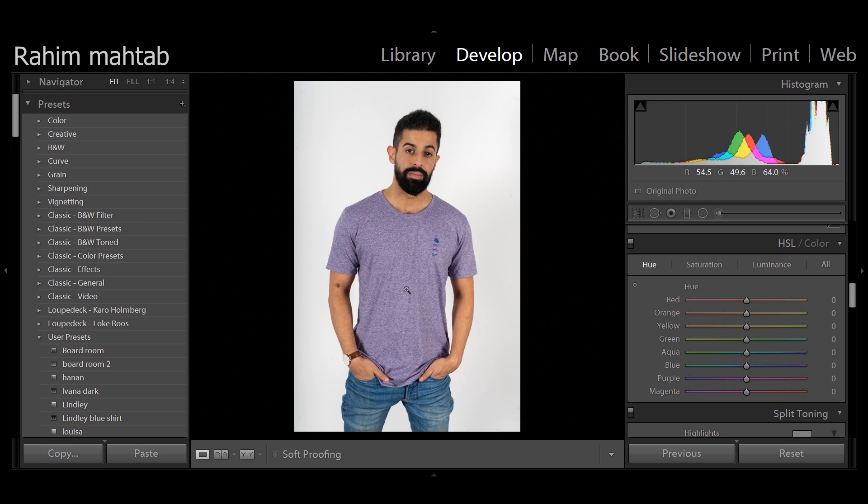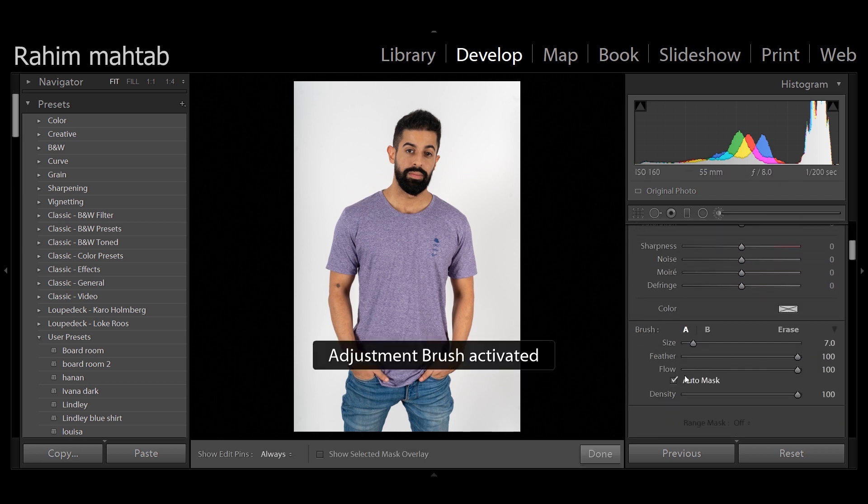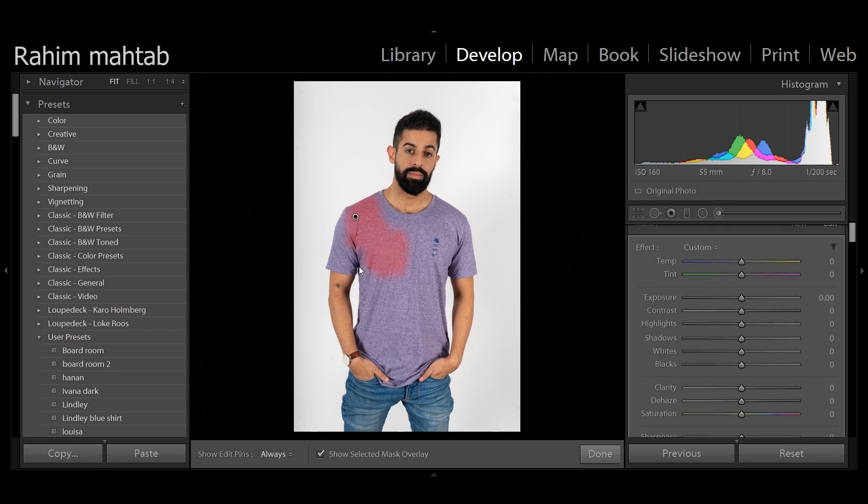All you have to do is click the adjustment brush, make sure your auto mask is on, select the mask, and start painting over his shirt. You want to make sure all your values are set to zero and just start painting over his shirt.